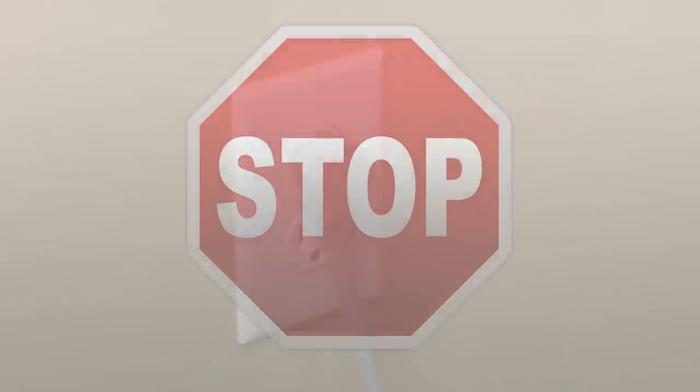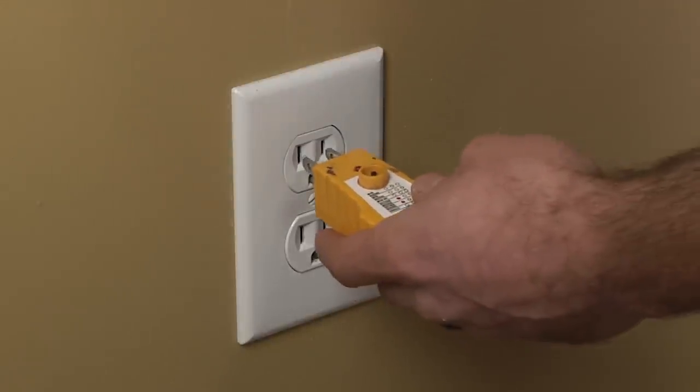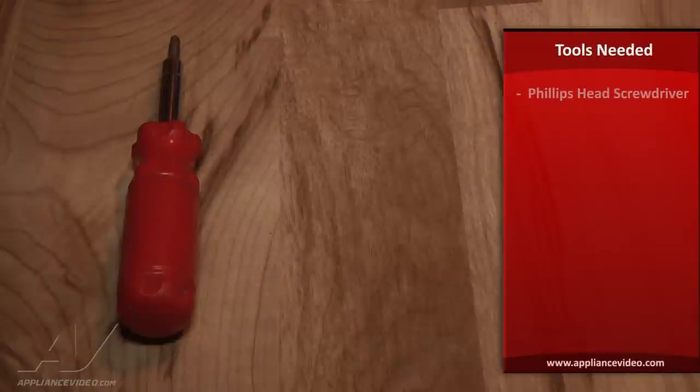Before beginning any repair, always be sure to disconnect the power to the appliance. It is also recommended to test the outlet for proper voltage. Remember to also turn off the gas. For this repair, you will need a Phillips head screwdriver.